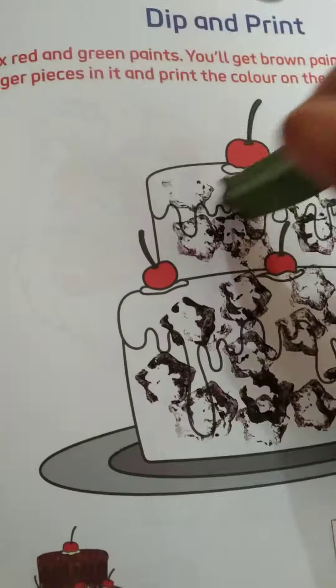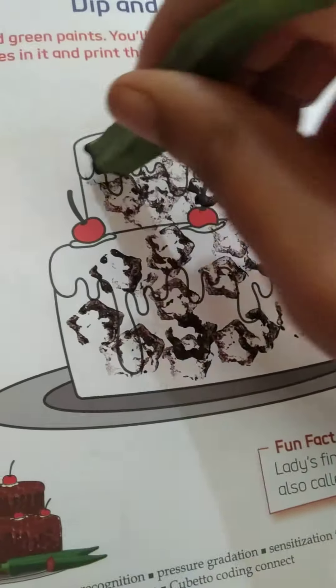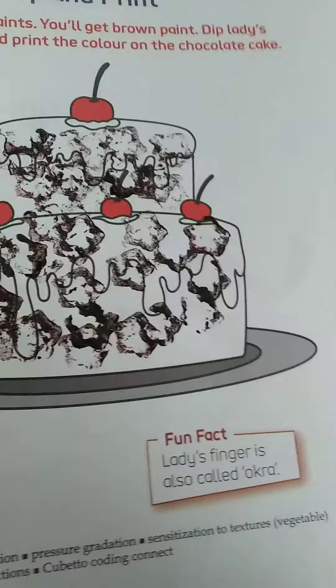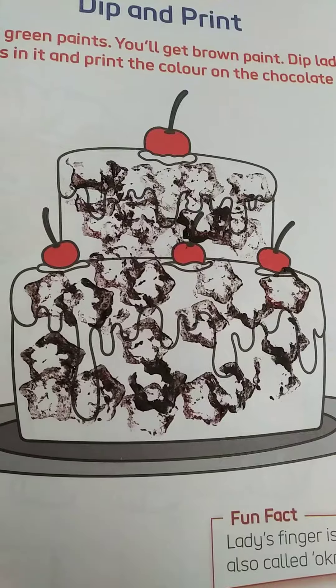So children, in this way you have to color the chocolate cake. That's all for today's class — bye bye, take care.